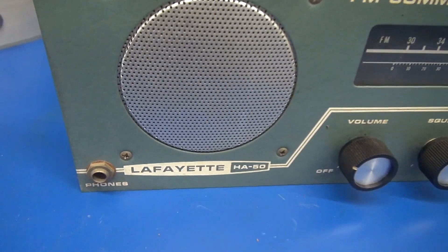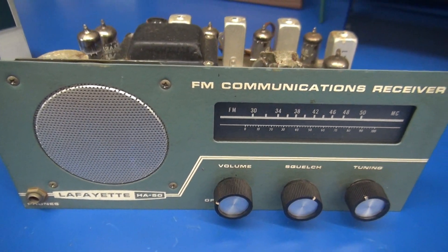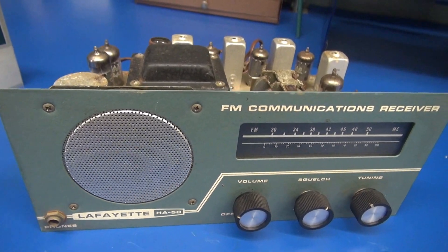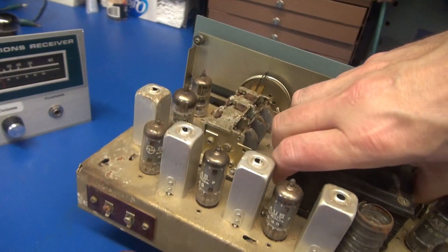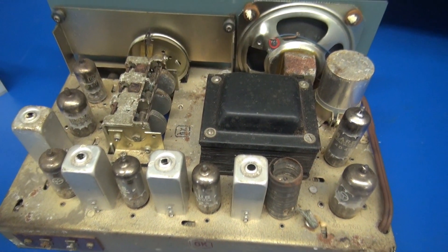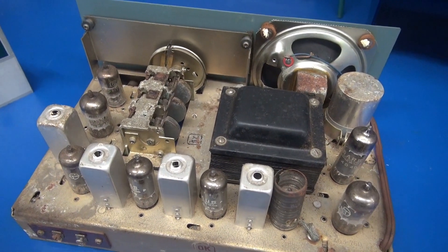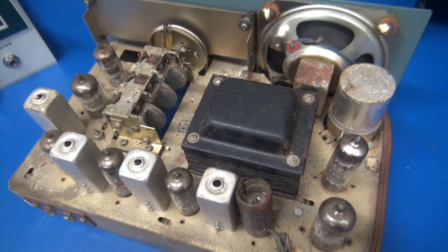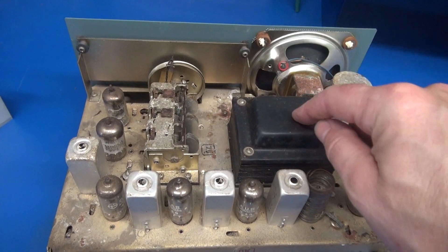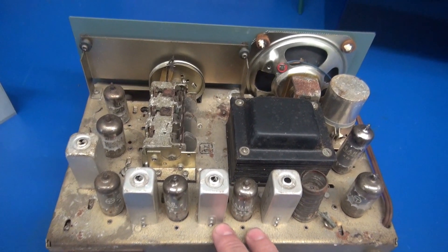This is a Lafayette model HA50. She's got a really cool look. This is actually an older model than the one I converted but it has the same circuitry. Here's the back of the beast. This one's in pretty poor shape but that is the best way to buy them because you can pick them up for twenty to thirty dollars because people think they're worthless. Number one, you've got a power transformer, you've got a cabinet, and you've got a chassis that you can work with.